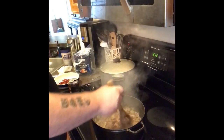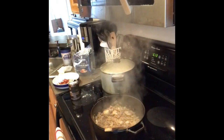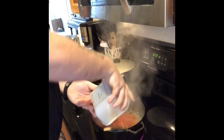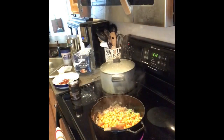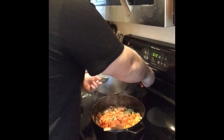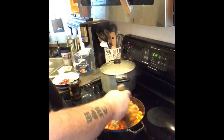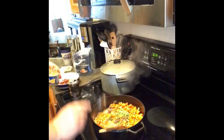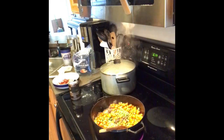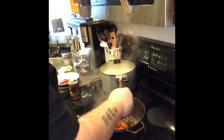The meat is now getting nice and brown, so we're going to add the veggies. Oh, that looks great. We're going to add about two cloves of garlic minced up there, or a teaspoon if you buy the jar of stuff like I do, because I'm lazy and don't like to peel garlic.